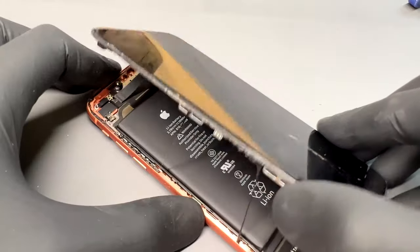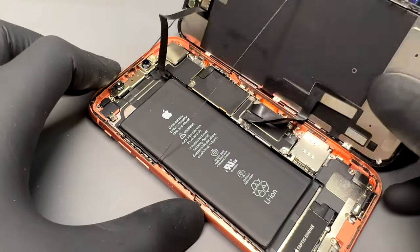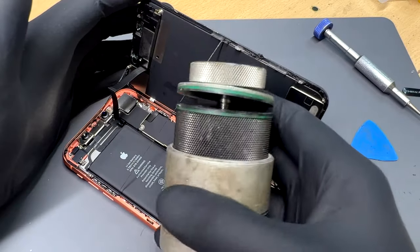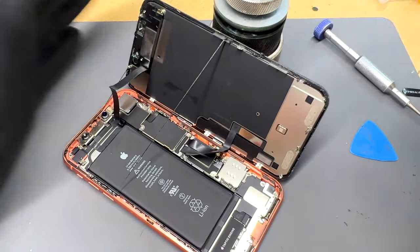Avoid folding the screen all the way back and potentially damaging the ear speaker flex cable. I use this logic board holder to keep the screen propped up whilst I'm working on it. You can also use an empty mug or something like that to do the same thing.